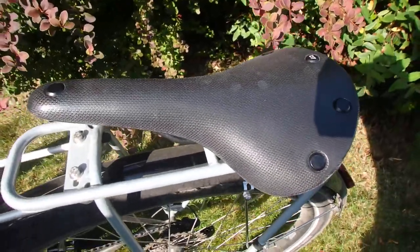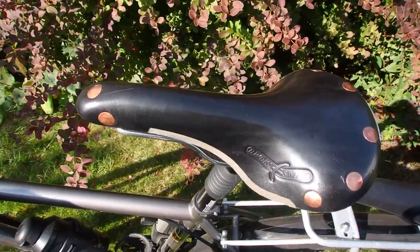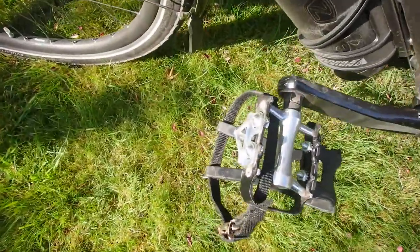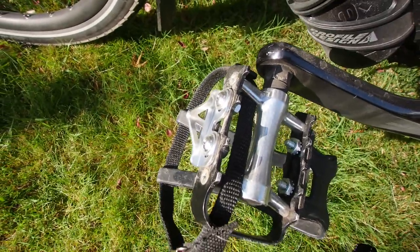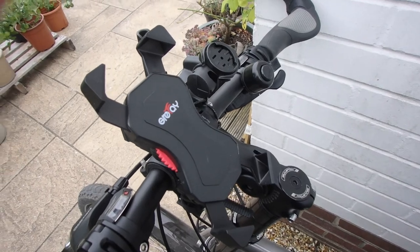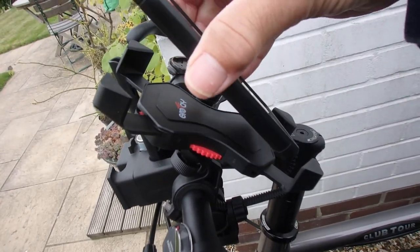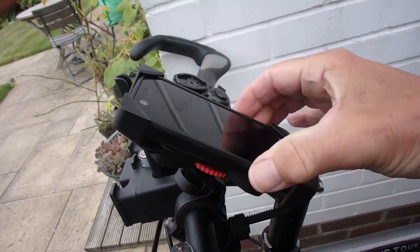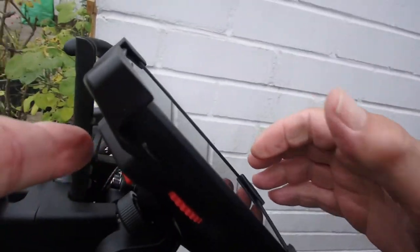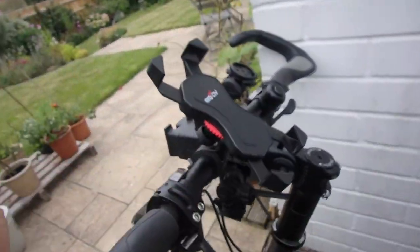Since my ride I've changed the saddle from the Cambium C17, which I found a bit wide for my narrow sit bones, to the Brooks Swift, which is a lovely leather one — I've done two 20-mile rides on it so far and it's starting to shape a little bit. I've also added pedal flips to help get the pedal when I want to ride. I also bought a handlebar clamp for my phone so I can look at maps and information while riding — it's easy to put the phone in, it stays secure, bounces a little but doesn't come loose, and you can pull it out with one hand.